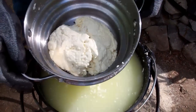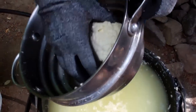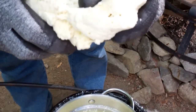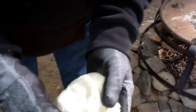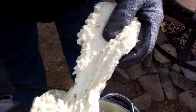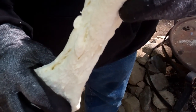I believe the cheese might be ready to stretch — we're going to give it a test right now. First thing I want to do is compact it a little bit. I think we need to heat it up a little bit more. See how when I try to stretch it, it'll break? It's almost there. Okay — now we're getting that good stretch.